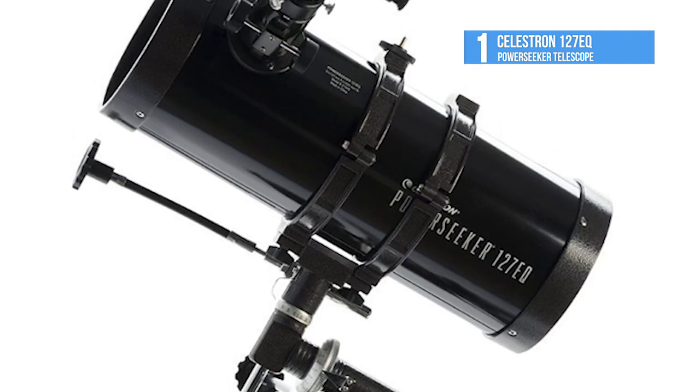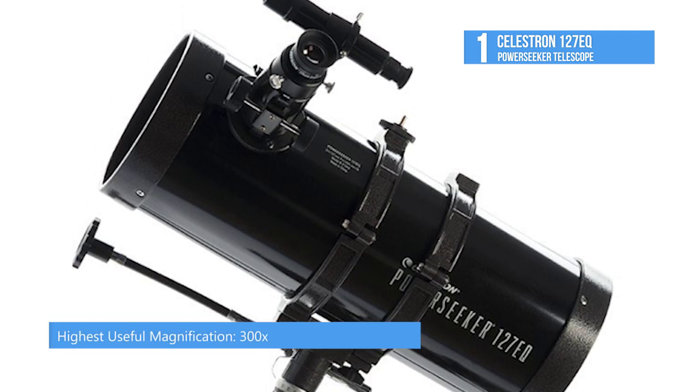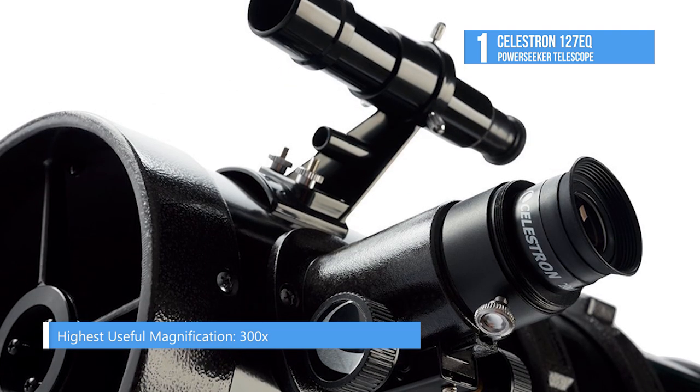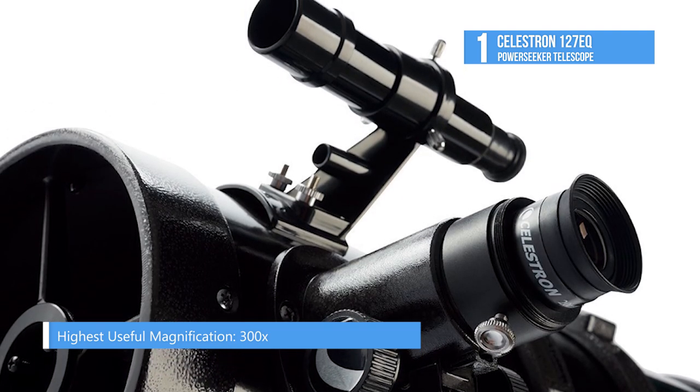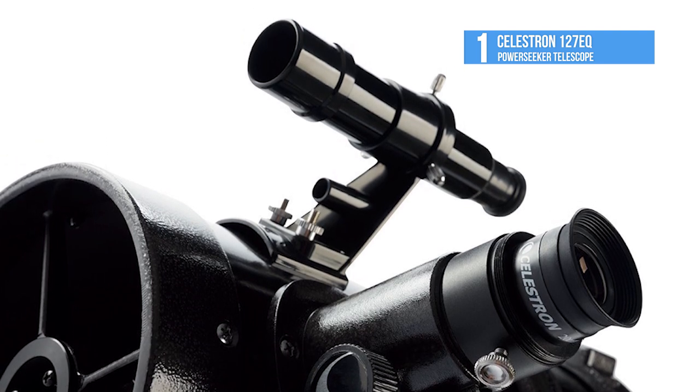The scope is outfitted with a 1.25-inch rack and pinion focuser, and two eyepieces to get new users started, and a 3x Barlow lens that effectively triples the magnification of any eyepiece used to expand the usability.